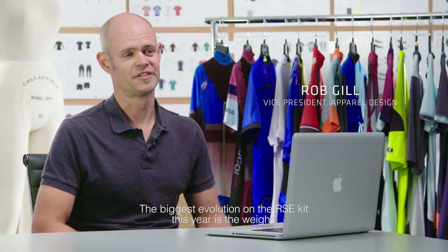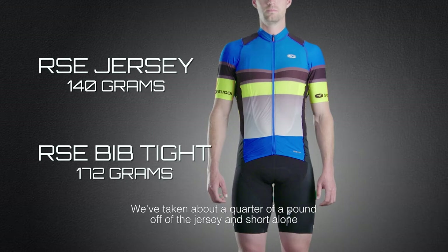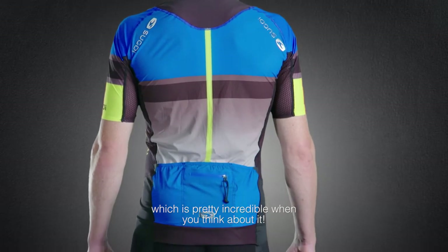The biggest evolution on the RC kit this year is the weight. We've taken about a quarter of a pound off of the jersey and short alone, which is pretty incredible when you think about it.